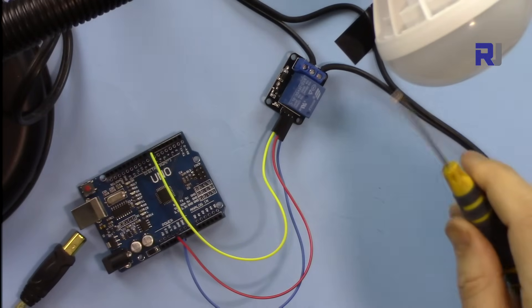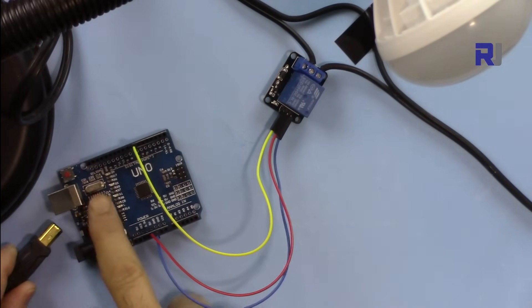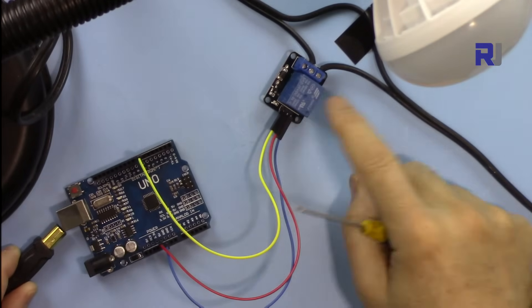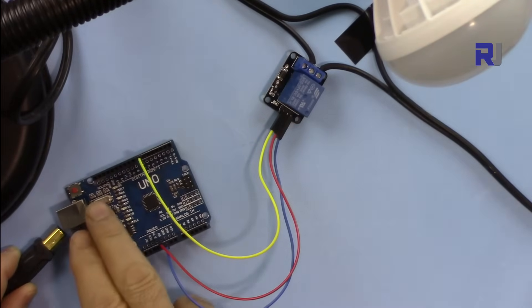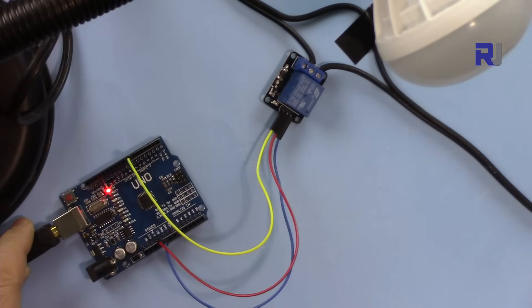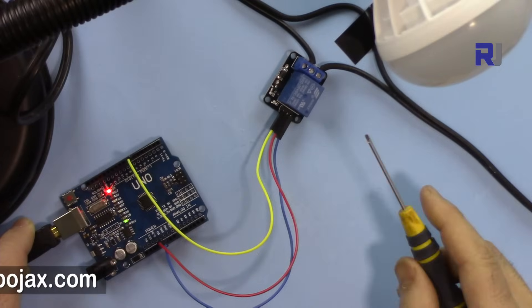The AC load is now connected and everything is wired up. Arduino doesn't have power yet. As you can see, normally open means when the system has no signal or power, the circuit is open — not connected. Once Arduino receives power, it goes three seconds on and five seconds off.